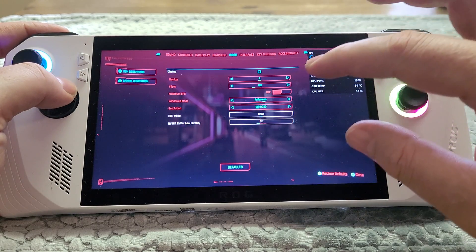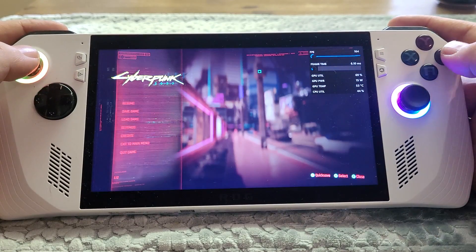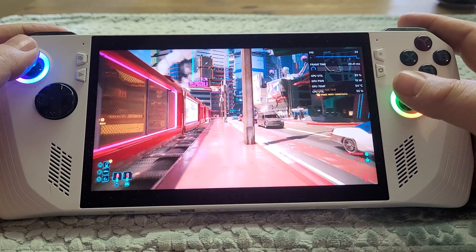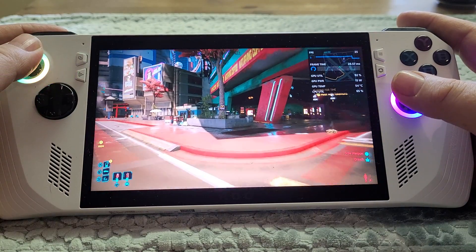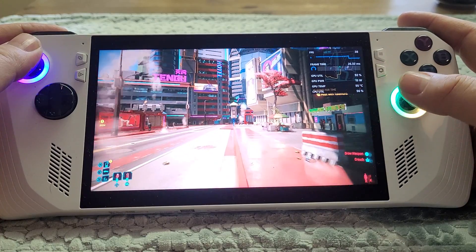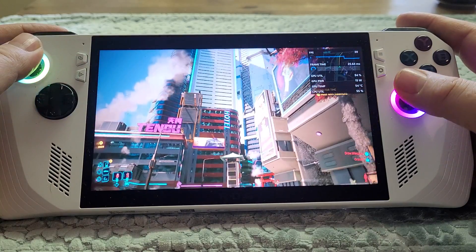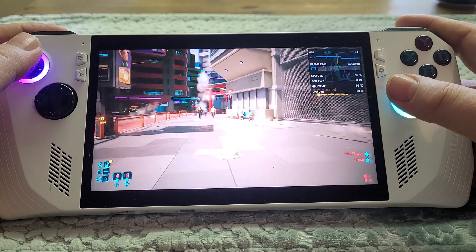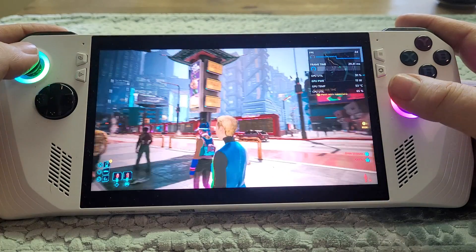Settings are crowd density medium, field of view 80, motion blur low — basically everything set to medium. It's a custom version of the Steam Deck setting that works okay for me. Remember: you must have V-Sync off, be in full screen mode, and have your screen at 120Hz for AFMF to work. Keep an eye on the average frames in the top right corner — we're getting a very respectable 30 to 40 frames a second with fluid motion frames off.